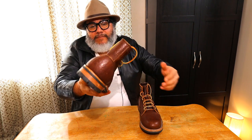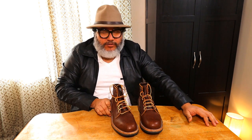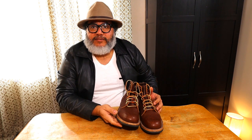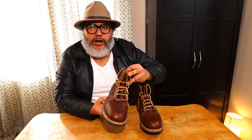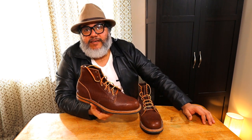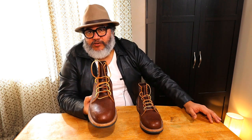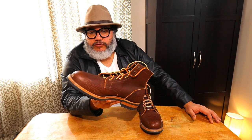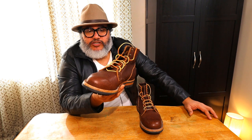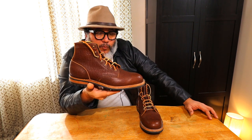I'm glad I got the brown boots because I tend to believe it works well with everything I already own for styling — with jeans, chinos, or whatever I need to put on the day I'm wearing these boots. These are built on the 79 last, which is a very traditional last.